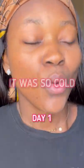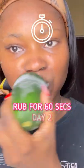So on day one, it was so cold, my fingers were literally freezing. And on day two, I made sure to rub this on for like 60 seconds.